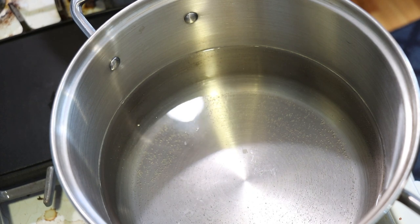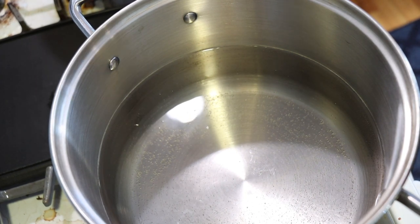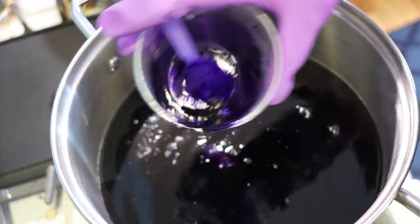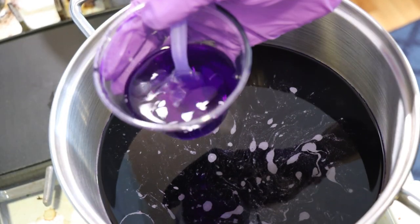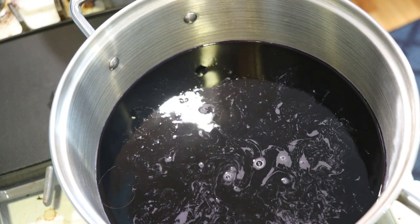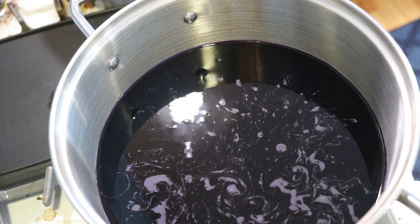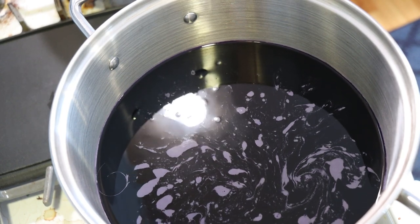In our second pot, we're heating up 16 cups of water, and now I'm going to come in with all of this dye that we just measured out. It is a very purpley blue. In the cup it's looking to be almost the same color as Electric Violet, which is throwing me off — but it is a different color. It is definitely more blue.